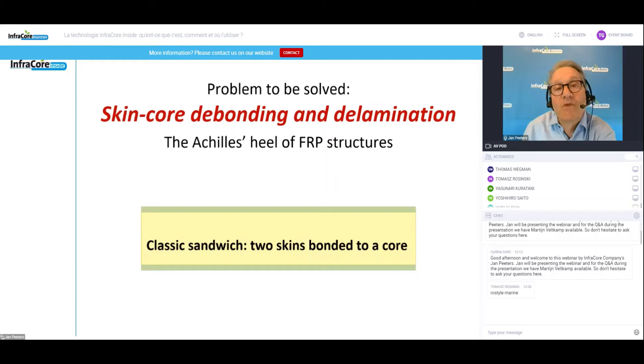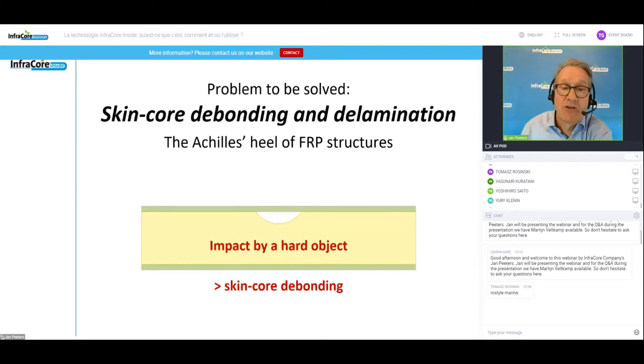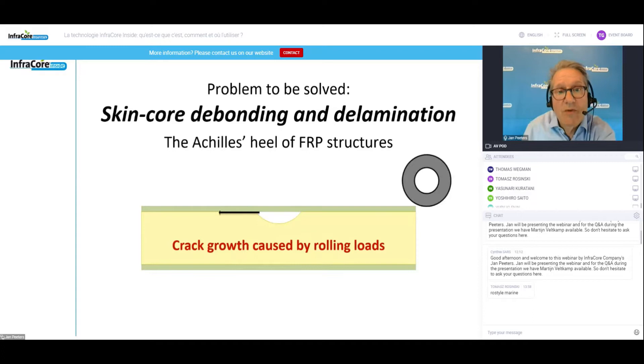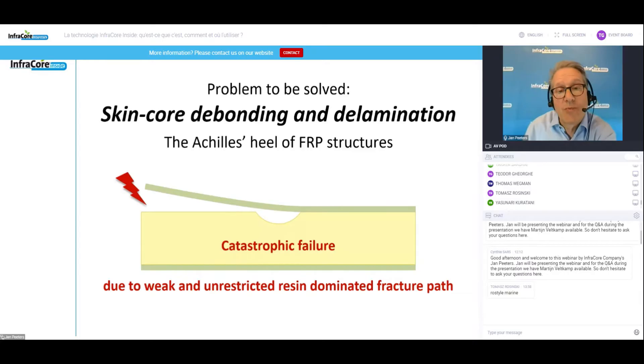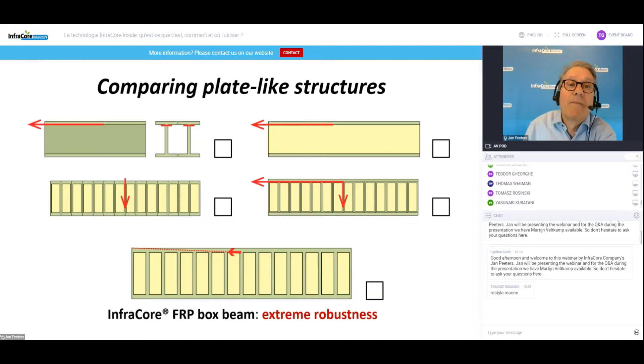I'd like to set out a problem. I once designed my very first bridge as a plastic sandwich structure and got a response from the Ministry of Transportation in Holland that it cannot be done. The problem is the skin-core debonding problem — delamination. That's actually the Achilles heel of FRP structures. If you have a sandwich structure and drop a hard object on it, the core will crush, the skin is elastic, it bounces back, and you get skin-core debonding. When you start rolling wheels across a delamination like that, you end up with catastrophic failure — not acceptable for infrastructure products that should last a hundred years.